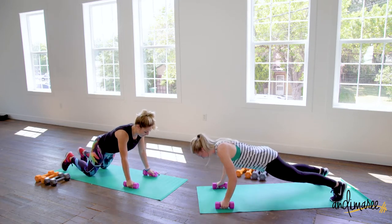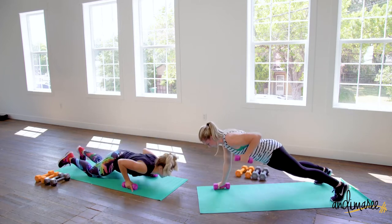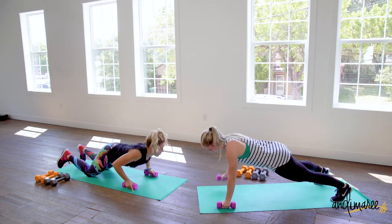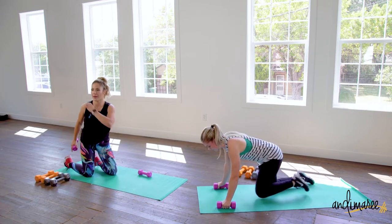Also don't forget you can always come down onto those knees, just keeping your toes down on the floor. As you row, make sure you're pulling those elbows back behind you so you get that full back motion.